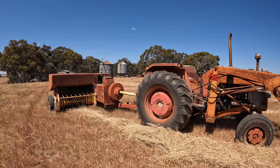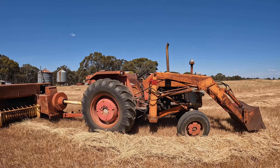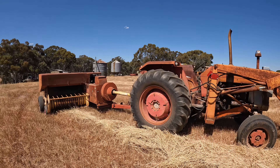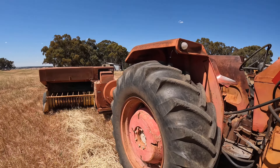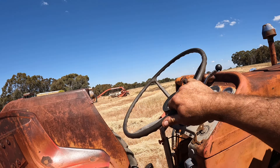Today we're using our Massey Ferguson 178 to pull the hay baler. This is a great little, fairly manoeuvrable, pretty economical little tractor - it doesn't use too much fuel and is the perfect size for pulling a baler. So we'll jump up now.